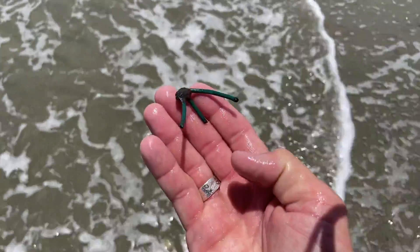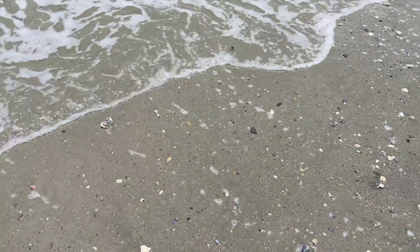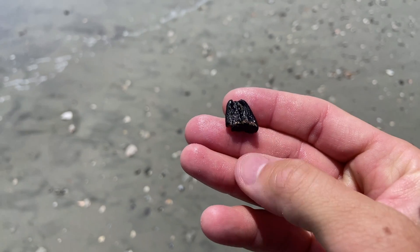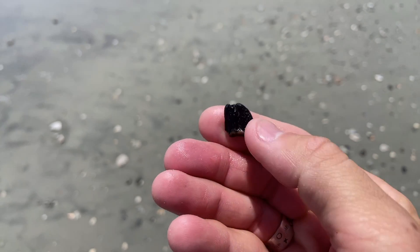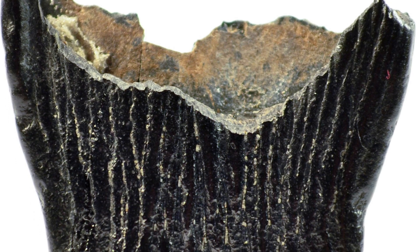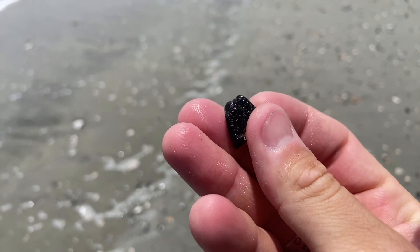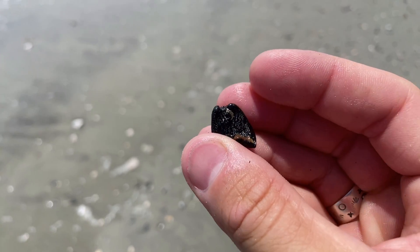And of course, always pick up any trash that you see when you're out here. Let's leave the beach a cleaner place than when we found it. Bonus tip: keep your eye out for anything unusual. This is a section of Colombian mammoth tooth enamel. If we were only looking for shark teeth, we might not have found this. So at any beach you go to, anything that looks out of the ordinary — pick it up. It might be a fossil.